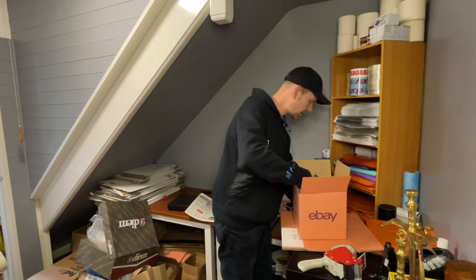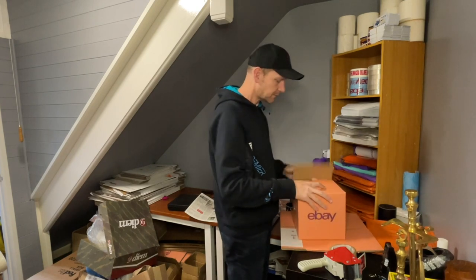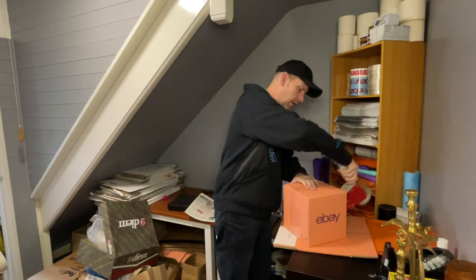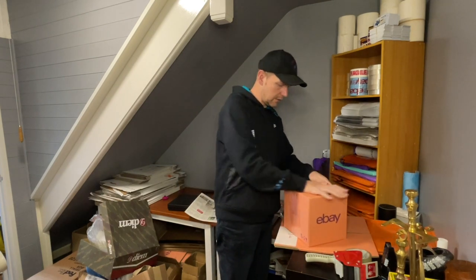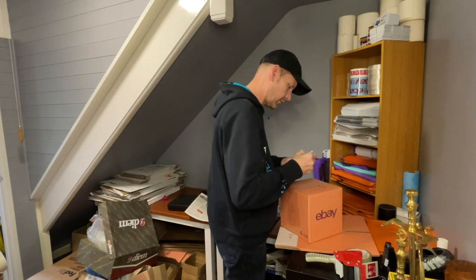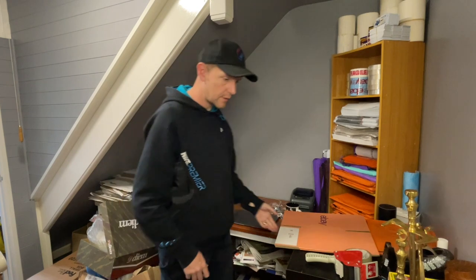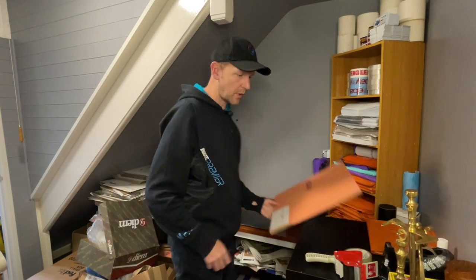I didn't put my card in, did I? Put that in on top. A few of those square boxes done. I don't think I've got any more use for square boxes.